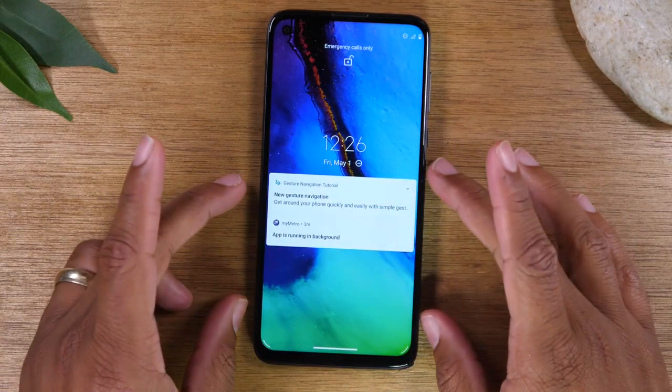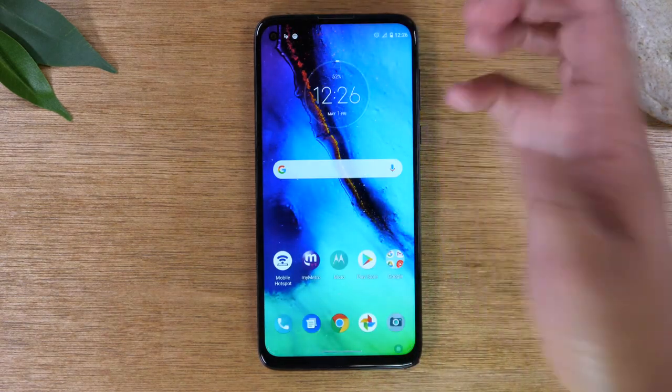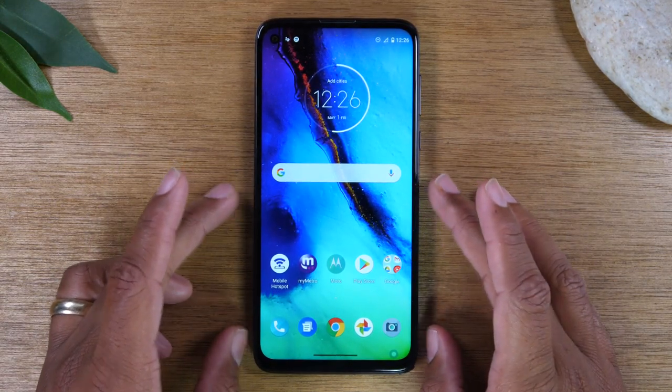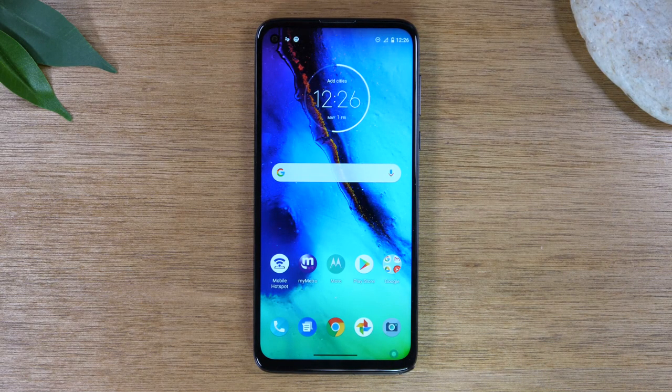To unlock your phone and get to the main screen, put your finger on the screen and slide up — that's basically how you unlock the phone. Now, if you've ever used an Android phone in the past, normally there are buttons at the bottom: a home button, a back button, and a recent apps button. But on this phone it starts out in gesture mode, so I'm going to walk you through how to use gesture mode first, and if you don't like it, I'll show you how to switch back to the traditional buttons.